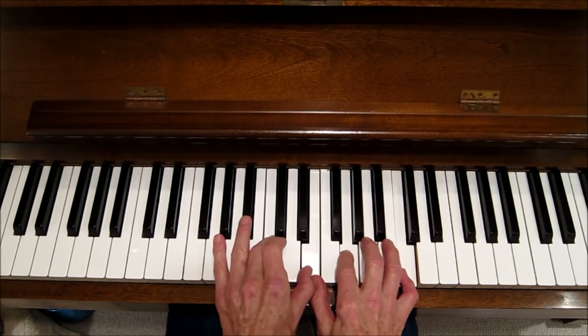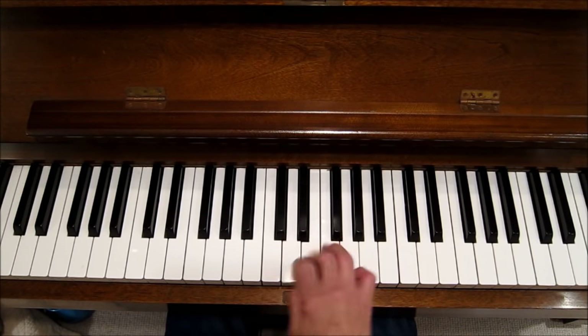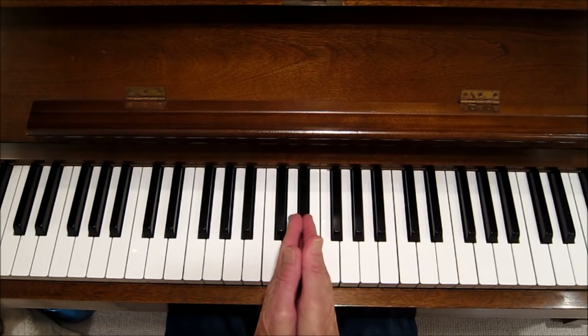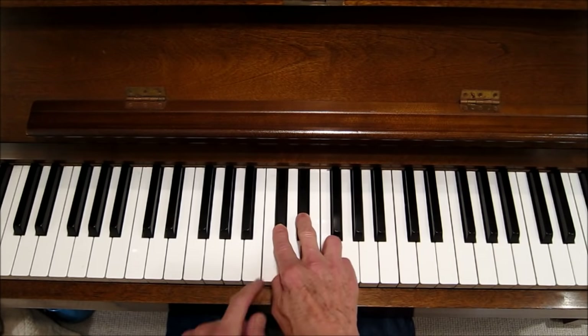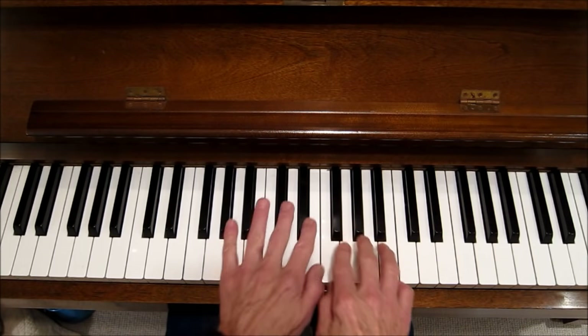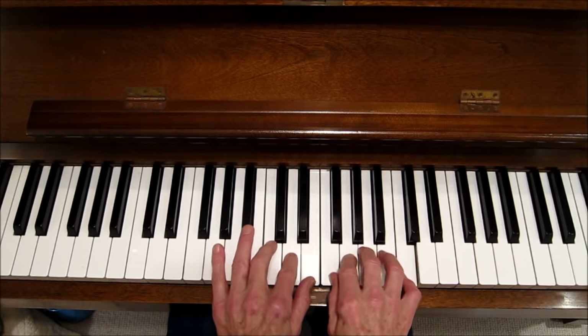We're right in that scale — here it is right there, the middle C scale. It's right in front of us, usually under the lettering. On the Yamaha, it's right under the Y. There's middle C — it's always the white note below the two black notes. So there's the pattern: two black notes, then three black notes, and the rest are white notes.